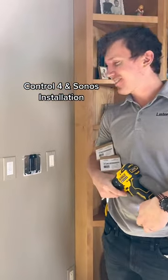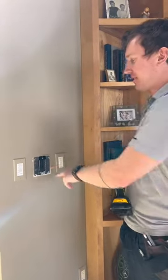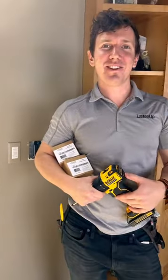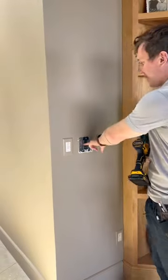What we're doing today is installing some Control 4 configurable keypads, which is going to drive the Sonos music throughout the house. With a press of a button, that will be music on and off and have volume control. So instead of having to reach for your phone, it can automatically play some playlists that you like. There are 20 sounds.